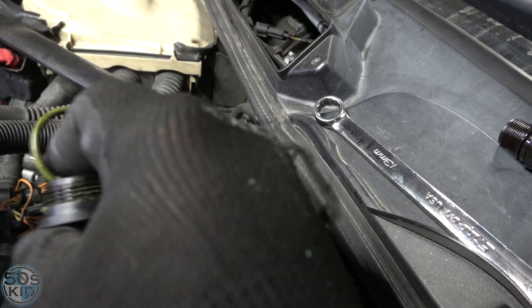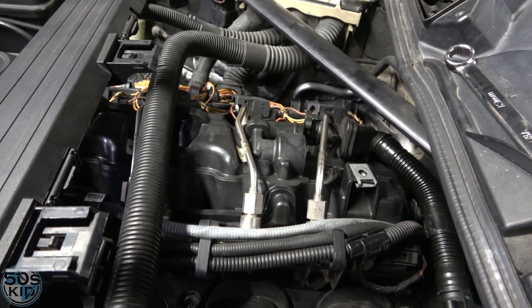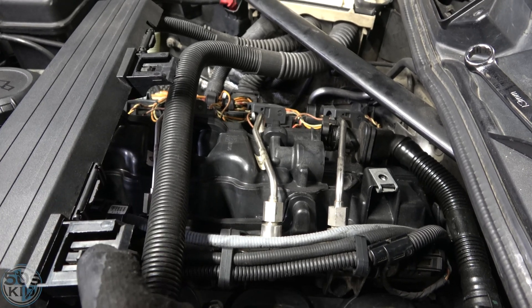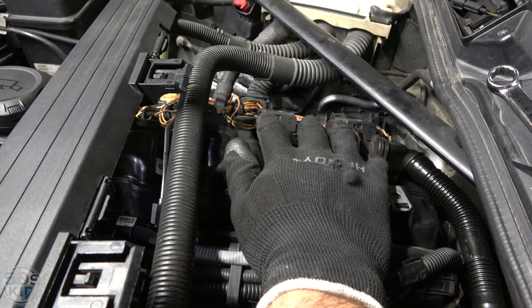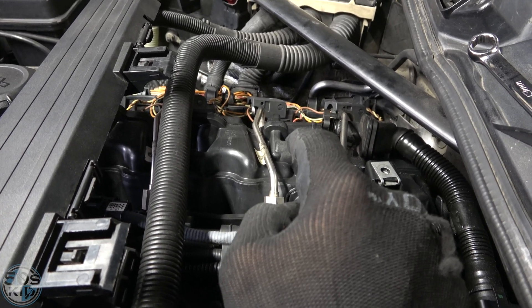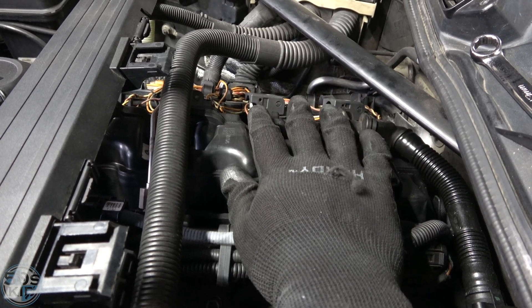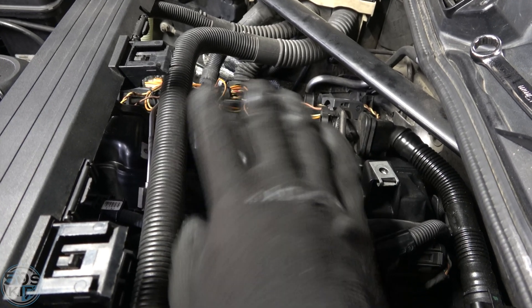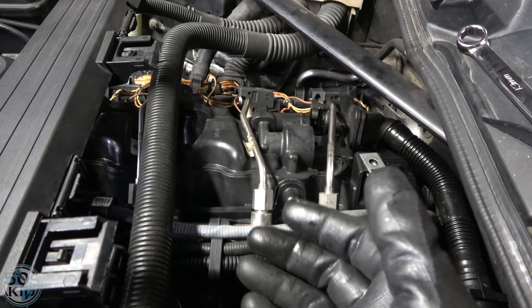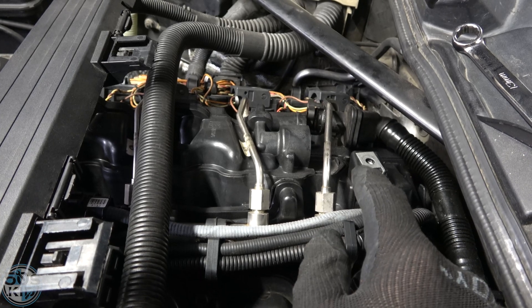Now let's talk about how this PCV system works — it's a bit different from a normal PCV system because this car is turbocharged. On a normal PCV system, intake manifold vacuum is applied to the valve cover, sucking out blow-by gases at the right moment. The check valve works so that under high vacuum at idle — when the throttle body is closed — the check valve actually gets sucked shut, preventing anything from being sucked out of the valve cover.